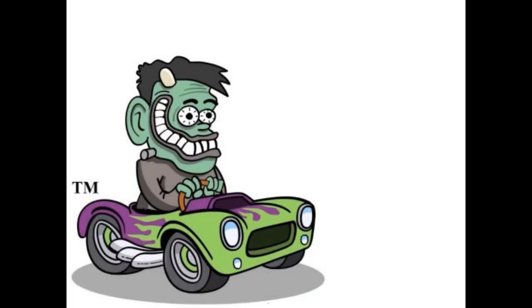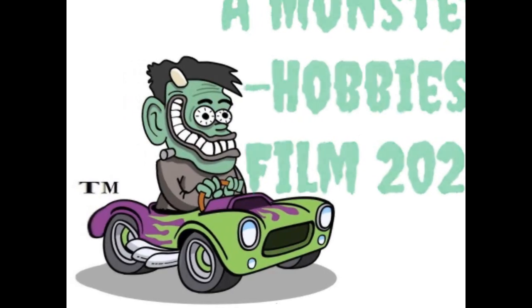Part 2 of our Carrera Digital Slot Car Back to the Future Conversion video coming up next! Hello once again, slot car fans! This is the crazy doctor down here at the Monster Hobbies Lab, ready to bring you Part 2 of our Back to the Future Slot Car Conversion video for our Carrera Slot Car. It's been a while since I made a video, but as you may remember we were showing you how to get about building this great conversion. Now let's go down to Trevor on the bench where he'll continue with this amazing project!